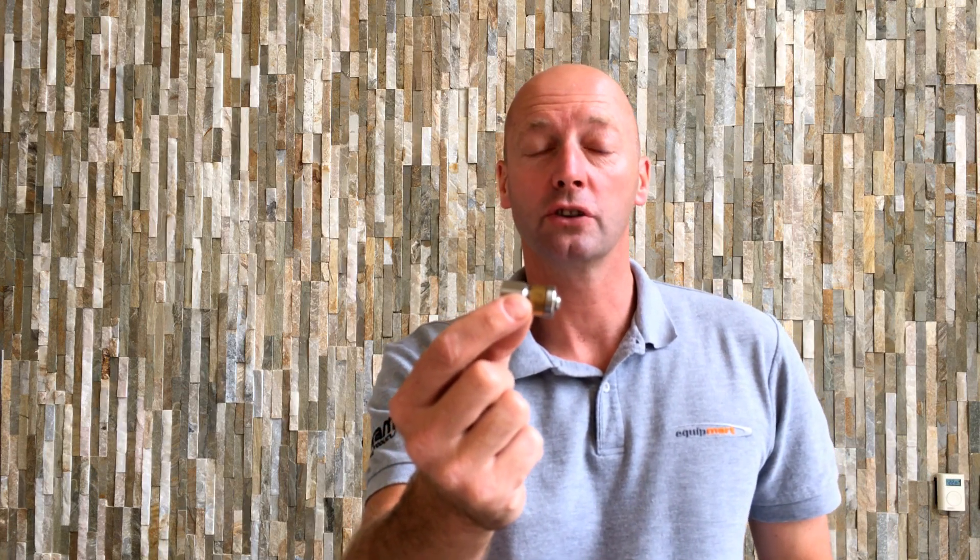Hi, it's Jonathan from Equipmart, your online retailer of pressure washers, cleaning equipment, parts and accessories. Here we have a drain cleaning jetting nozzle — this particular one is the laser design, so the center unit which is brass spins.